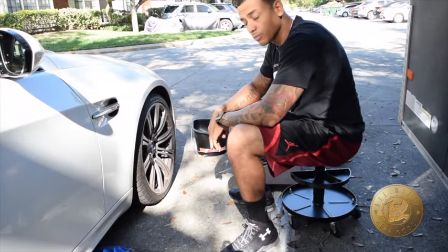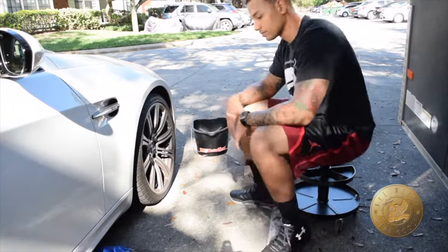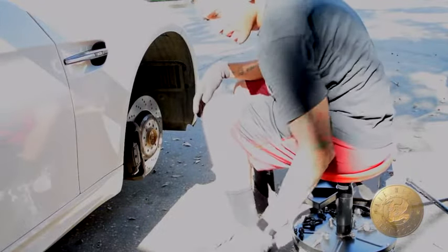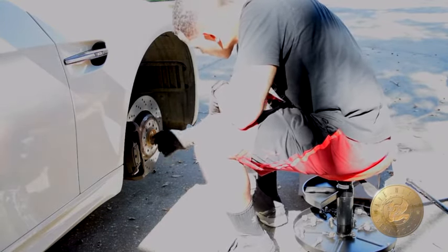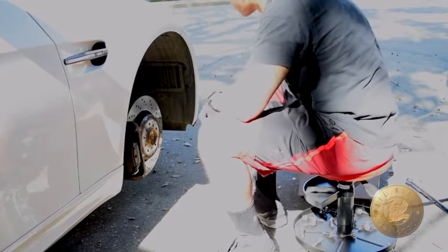The first thing I gotta do is remove all of these tires, so I'm gonna start right now. Alright guys, first part is done — taking off the rims and jacking up the car. Pretty much sweating my ass off, especially if you have rust around the hub area right here. It's a little pain to get off, but once you get it off, yeah, you'll feel a lot better.